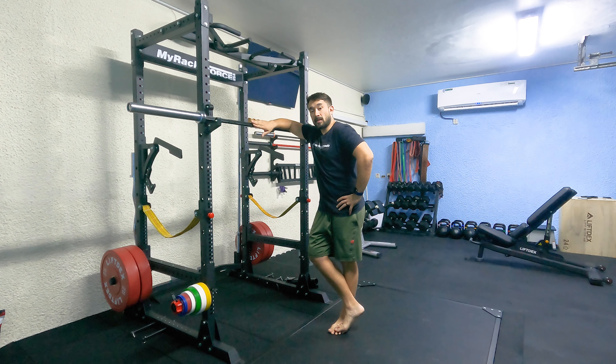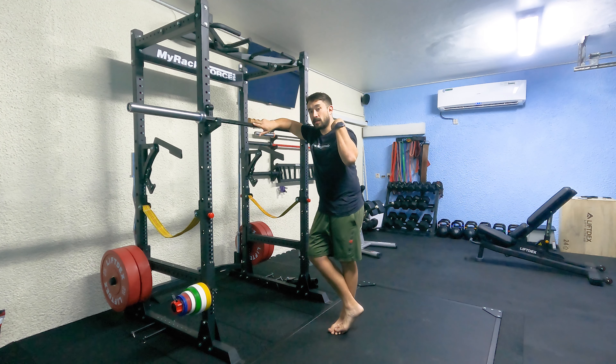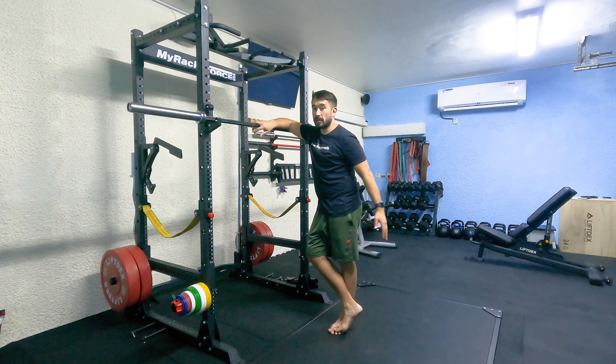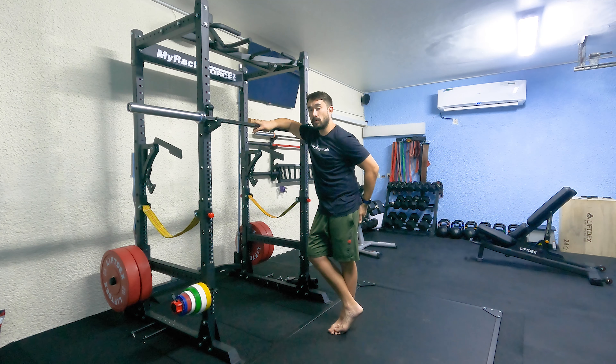Good Mornings. Medium stance means your feet just outside of your shoulders, turned out approximately 15 to 30 degrees. Bar sits just above your deltoids. You focus on bending at the hip and lifting your bum up in the air. Nice slow and controlled movement until you feel a stretch in your hamstrings and glutes.